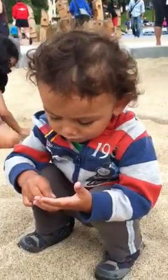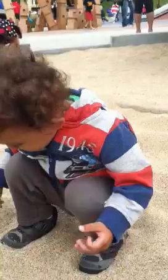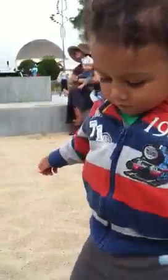And then when it's clean, he's gonna pick up more sand. There, look — and then he's gonna clean his shoes. Oh, we're done. Okay, thank you.